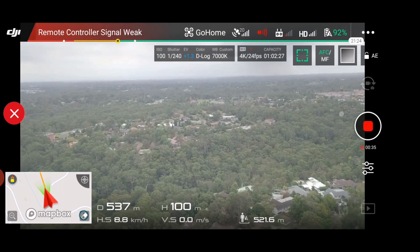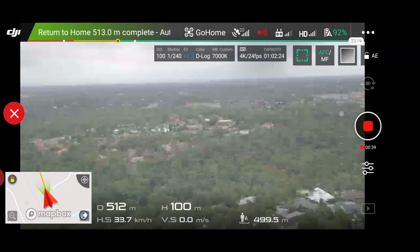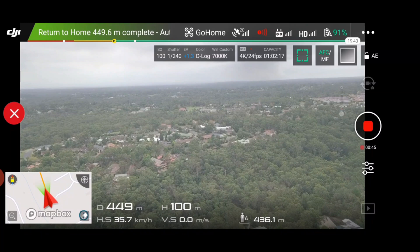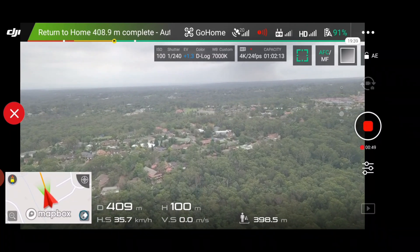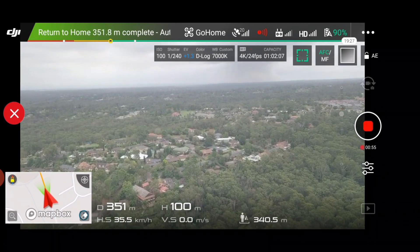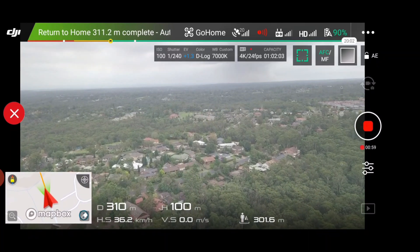I've got the camera recording so it will record when it returns. I'm not touching anything at the moment — this is all the drone itself. It is currently about 400 meters away as you can see; it's coming home. It comes home a bit slower than it goes out; it comes home in position mode, which activates the sensors but means the top speed is a bit lower.